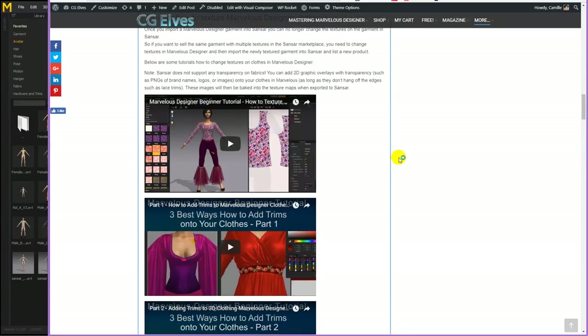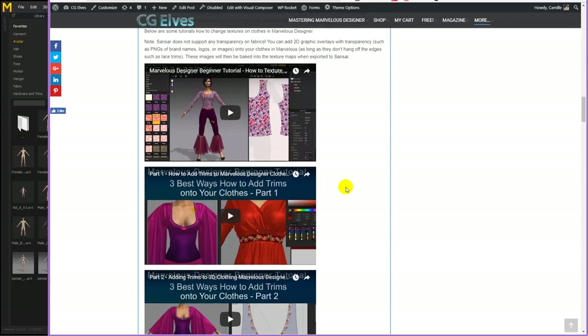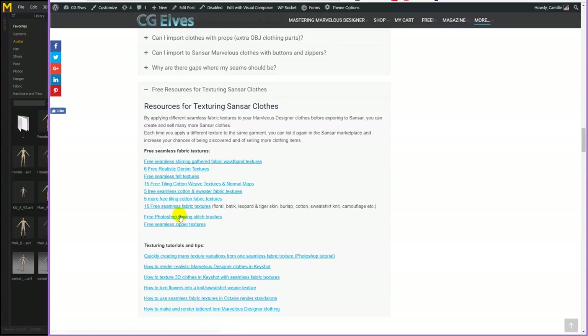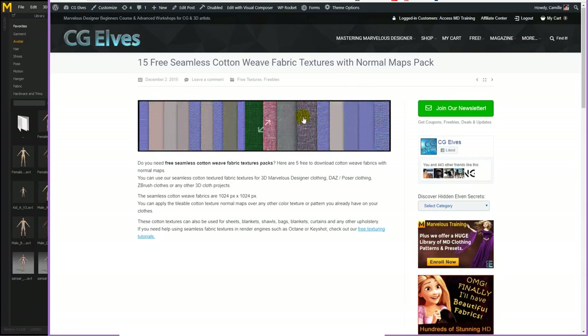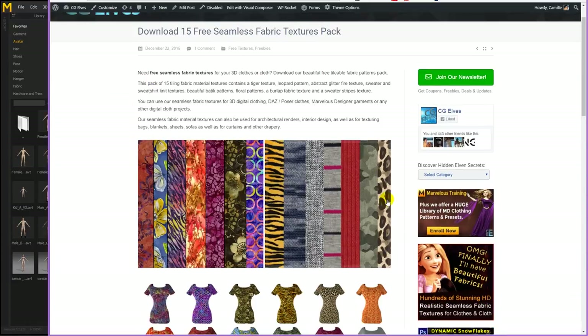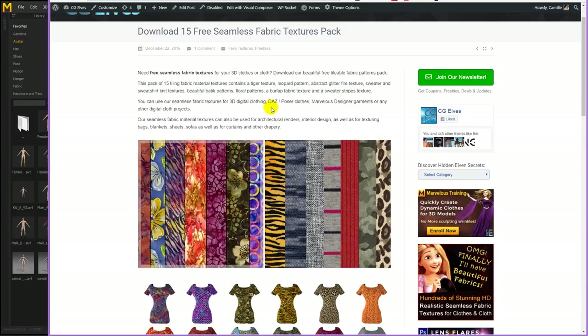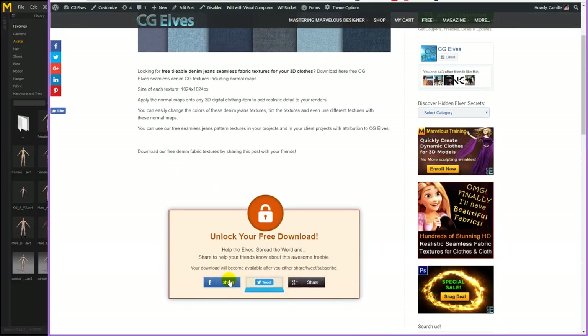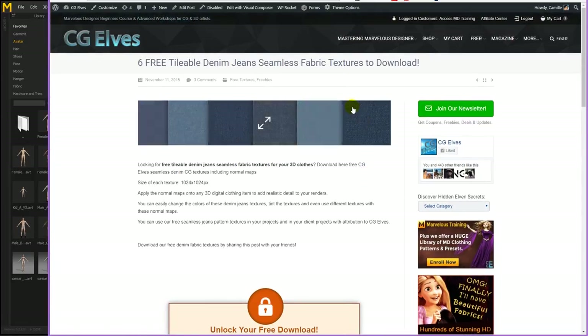There's also a section with tutorials on how to texture clothes in Marvelous Designer. If you want to create many different Sansar clothes with different textures, this tutorial will help you — showing how to apply textures, scale them, etc. I also have a section with links to all kinds of free textures that you can use for texturing your clothes. For instance, here are some cotton textures with different normal maps and cotton weaves. You can use the normal maps on their own with different textures. Here are more cotton textures, a pack of different kinds of burlap, knits, cottons, batiks and florals, and some denims as well. All you have to do is share it and you can download it and use it for free.